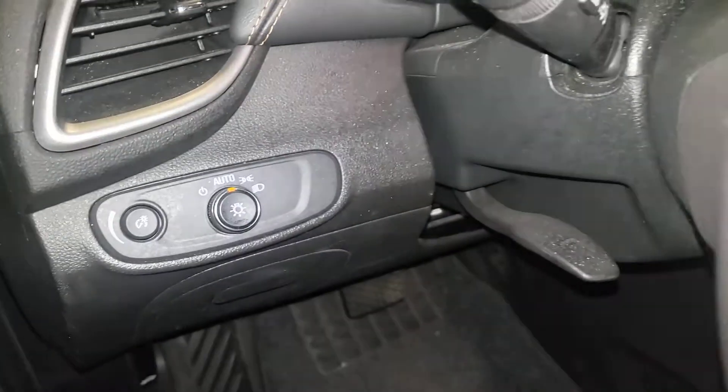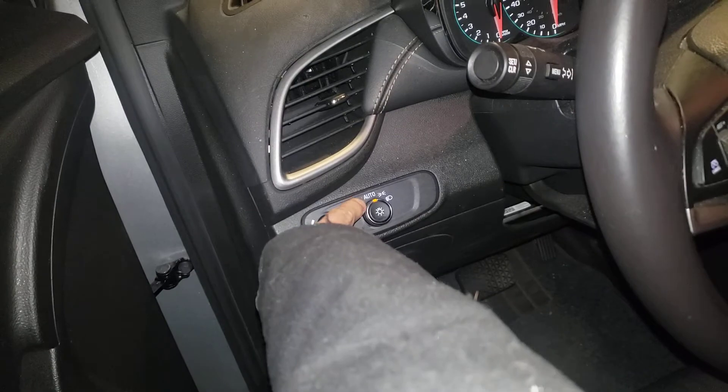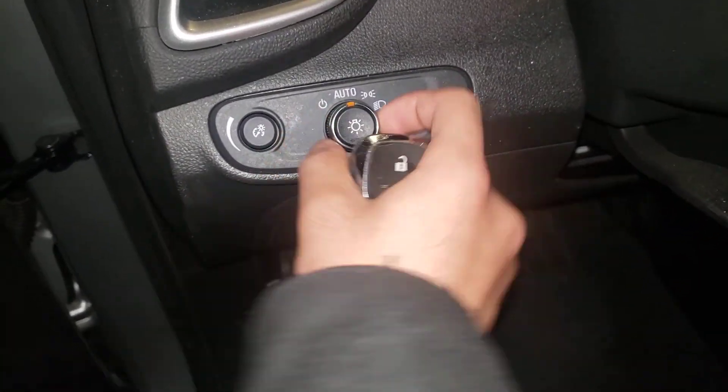And that's how we do it. I just had to check to make sure that the high beams were not on. If they were on, you have to make sure you have your knob and turn it like that to the off position.